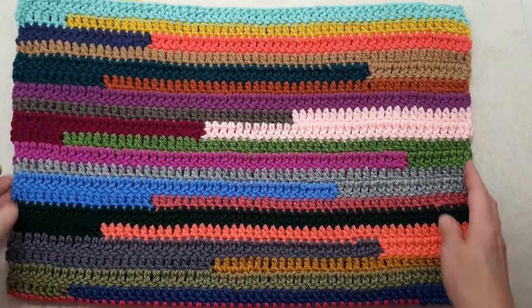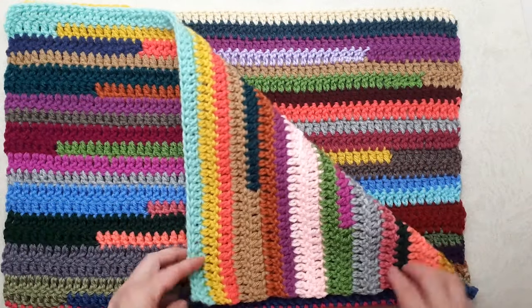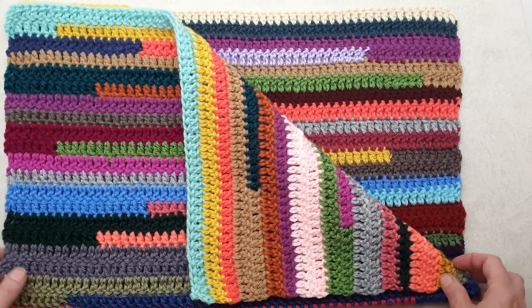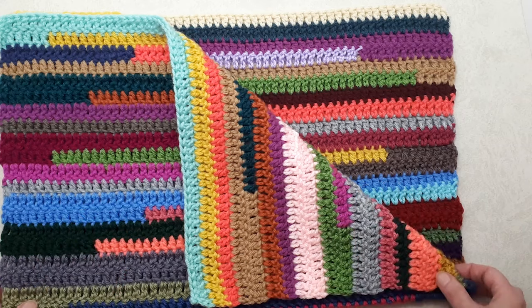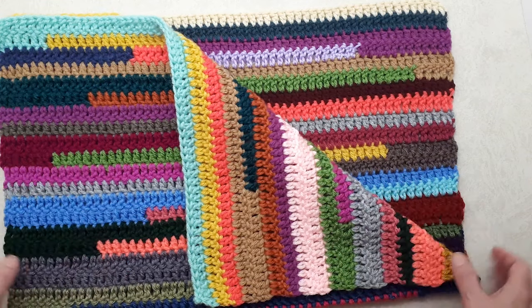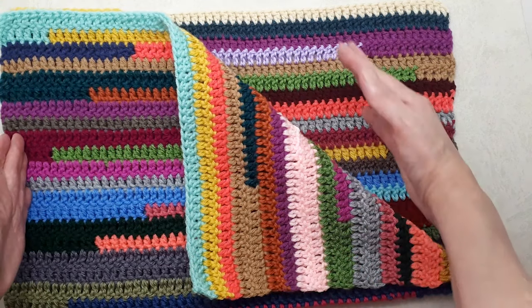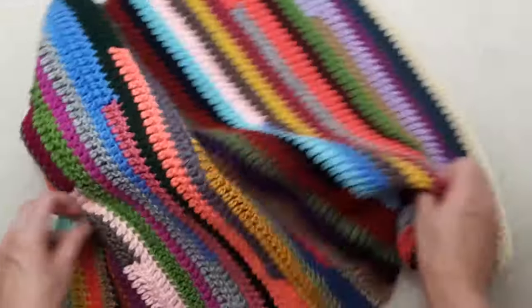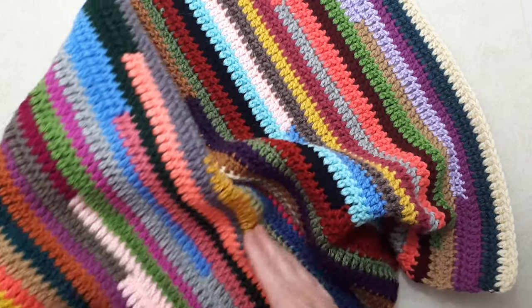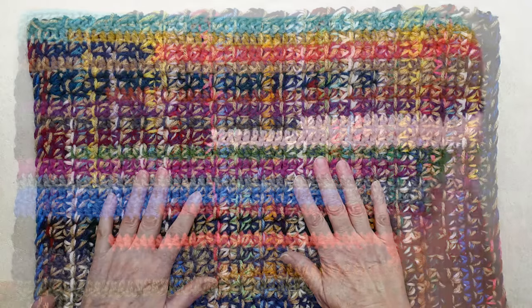Hi there, this is Patricia from PatriciaFenty.com and today I have a really basic crochet stitch pattern for a comfort blanket for pet rescue donation. This is for a cat rescue center in my community. They specifically requested a size that is 18 inches wide and 24 inches long, so it can be used as a blanket to comfort animals when they come in or after surgery, such as neutering or spaying. It can also be doubled up to use as a comfort pad, and I do have a tutorial for that which I'll link below.